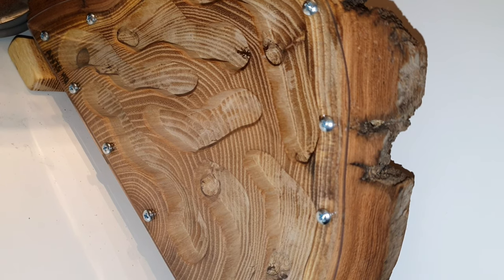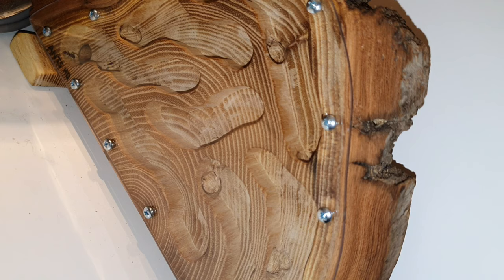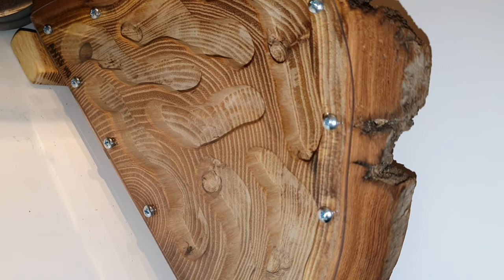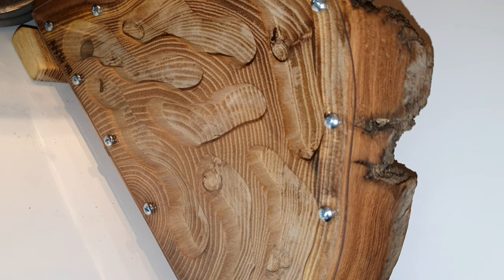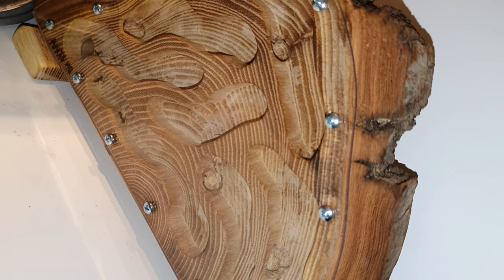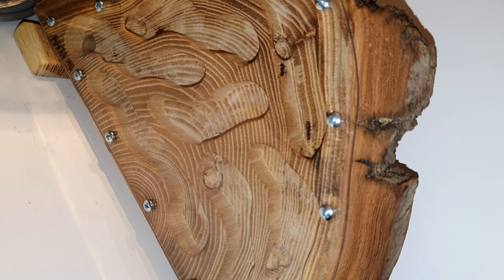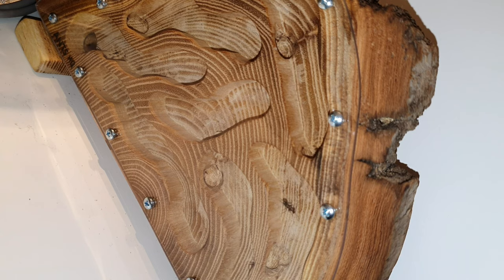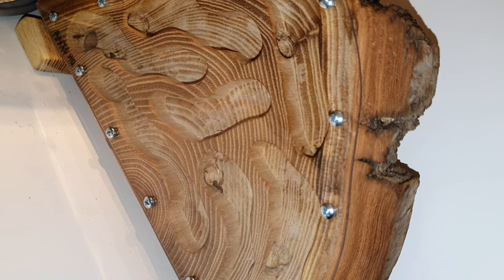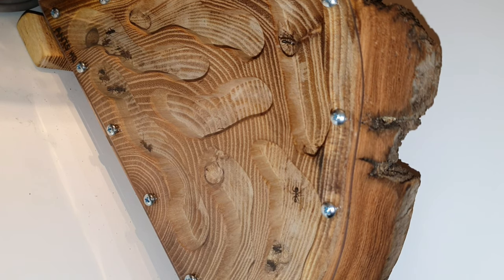I wanted to get some footage of a species using the nest, so I temporarily hooked up my Camponotus Nicovarensis colony to check it out and they had fun doing so. I've since disconnected them and got all the workers out — they are back in the 3D printed nest where they've started to move brood into. My plan going forward is to add in my Camponotus japonicus colony and see how they get on with this nest.